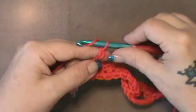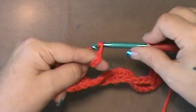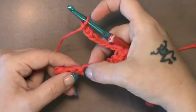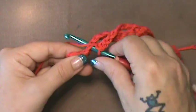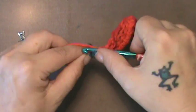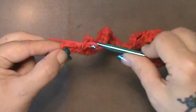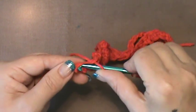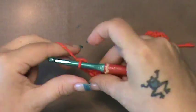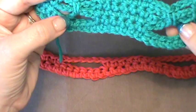Now you're going to do a single crochet in each of the next six: one, two, three, four, five, and six. Once again chain seven: one, two, three, four, five, six, seven. Now you're going to skip seven: one, two, three, four, five, six, seven. Then do a single crochet in those last three available stitches. Make sure you get into both loops on that last one — sometimes your cotton splits on you. You've just made the beginning of your bows.